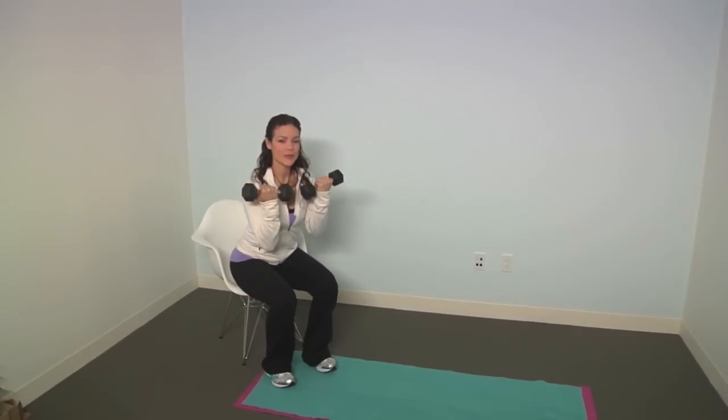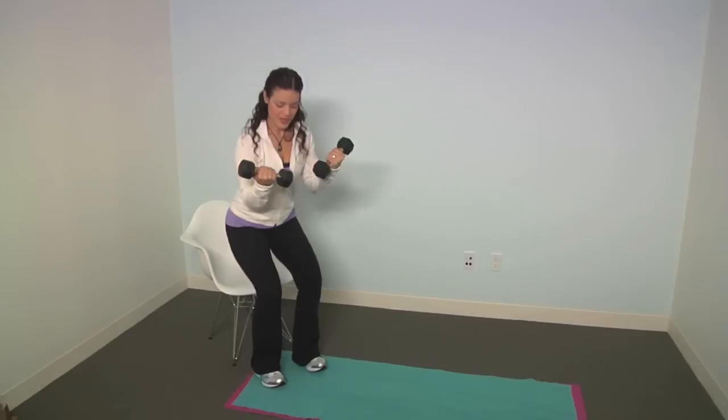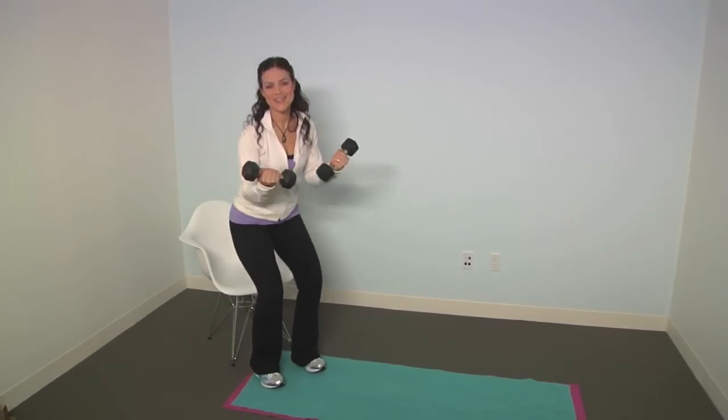As you get stronger, you're going to be able to control it down and up. Make sure that you keep your feet about hip width apart and that your knees don't come past your toes. You're going to do about 12 reps and then move on to your next exercise.